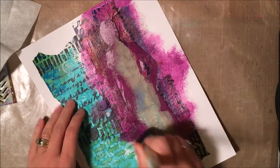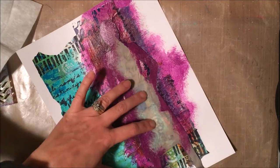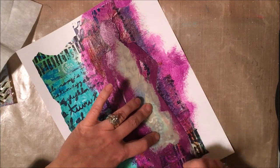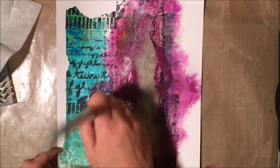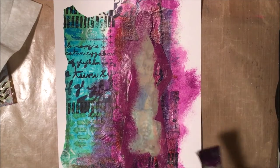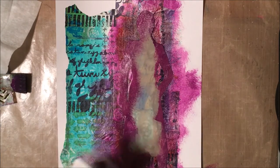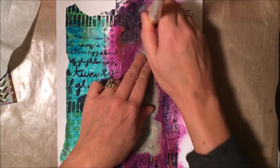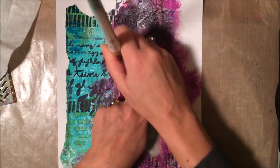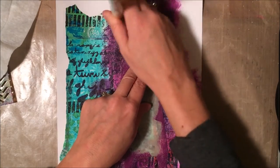You can see I'm stippling the paint on — I'm not doing broad strokes back and forth over the stencil, mostly because I want that paint to be more subtly joined into the background, not have these very broad strokes of color. I also don't want the stencil to pick up paint if I were going back and forth over it with broad strokes.